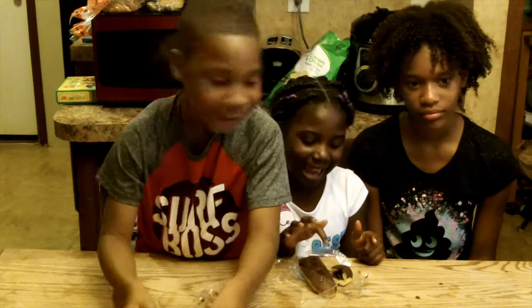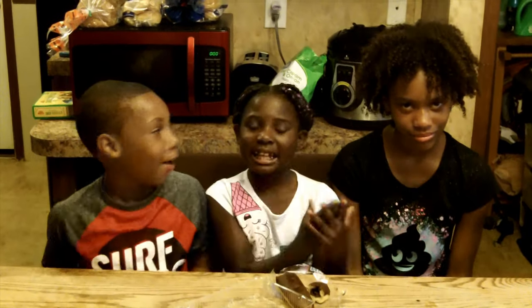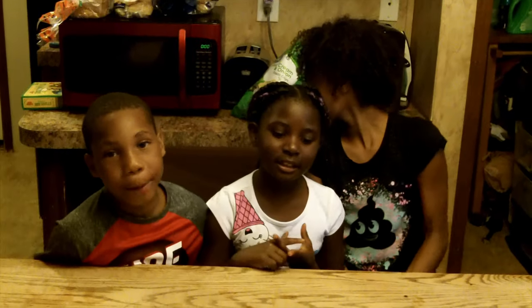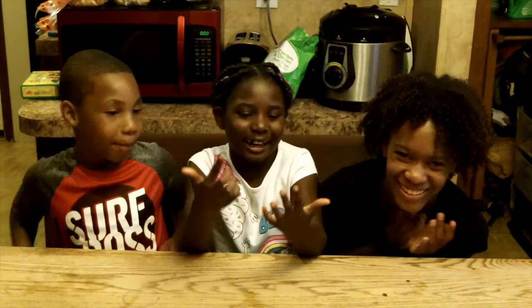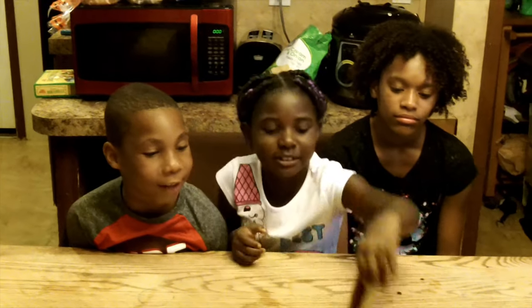It has cinnamon in it and I hate cinnamon. It tastes like slime. I'm done, I hate it. I'm not a big fan of chocolate. It tastes good but the bread — there's no salt — it tastes disgusting. The acid taste is horrible, it does taste horrible. I'm done with it. Why is it so greasy? It's super greasy and it got in my hair.